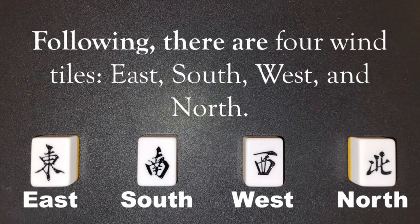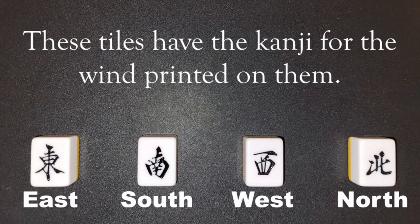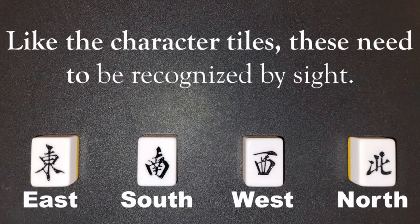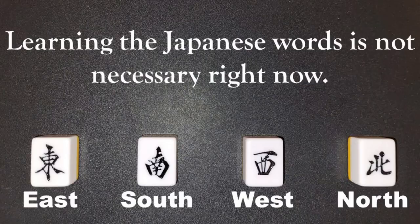Following, there are four wind tiles: East, South, West, and North. These tiles have the kanji for the wind printed on them. Like the character tiles, these need to be recognized by sight. Learning the Japanese words is not necessary right now.